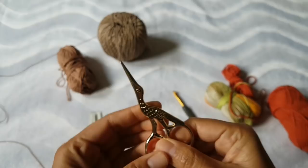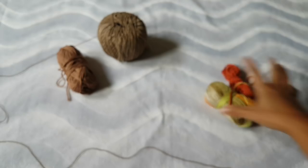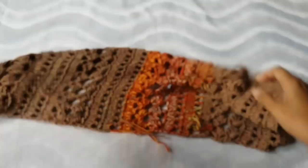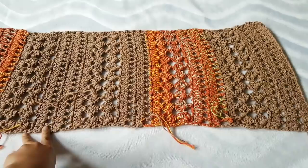You'll also need a pair of scissors and a yarn needle. I wanted to show you what I already made, because we're going to repeat this again. I already made the first part — in this project we're going to have three parts to create this Gypsy Kimono. This is the first part.